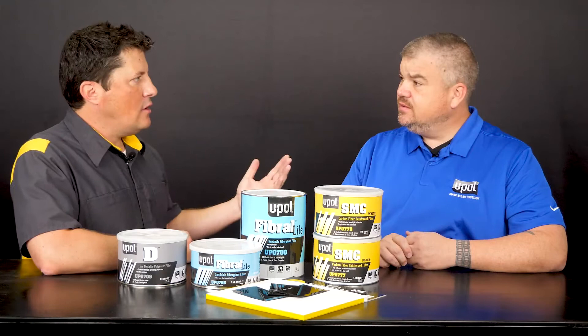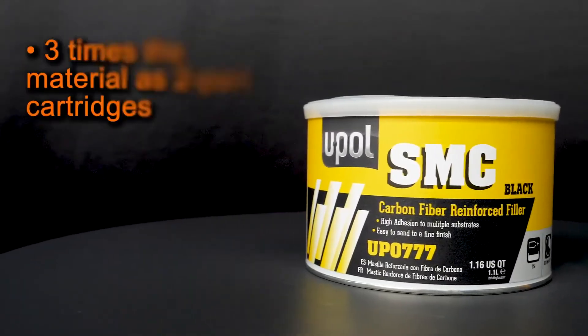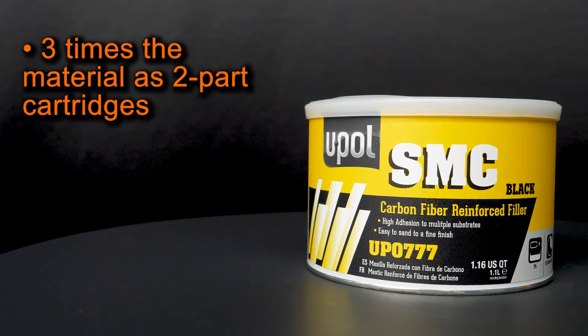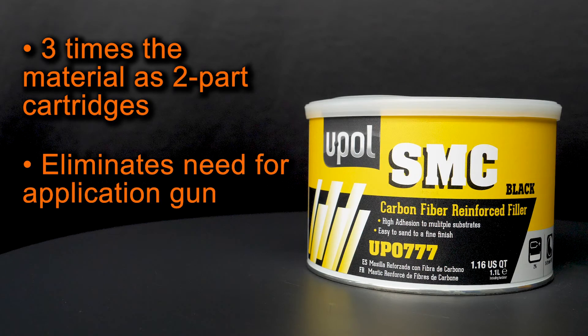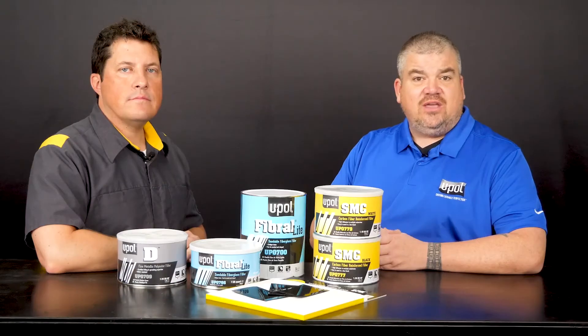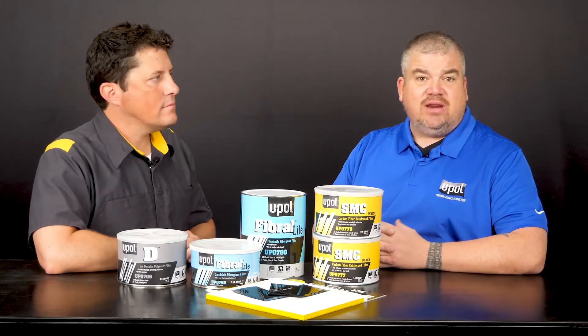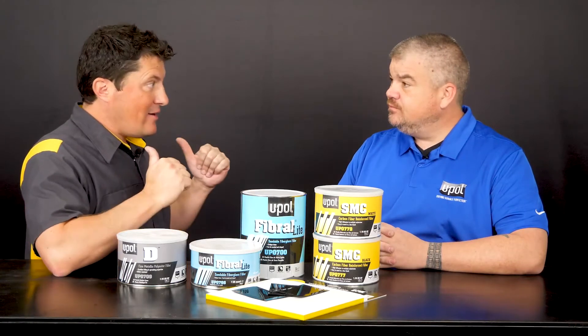So this packaging also seems kind of unique. Why is it packaged this way? Competitive brands on the market are mainly packaged in two-part cartridges. When you use one liter cans, you not only get three times the amount of materials as products in two-part cartridges, but you also eliminate the need for application guns. This helps avoid having to use mixing tips on the cartridge system. With SMC, you just mix up your material on an onion board like a conventional filler and you're ready to apply. That sounds great — shall we get started?